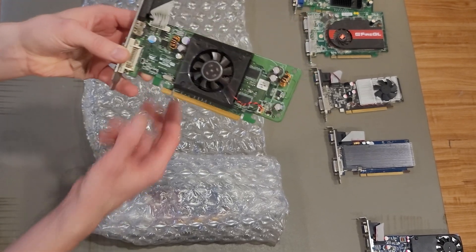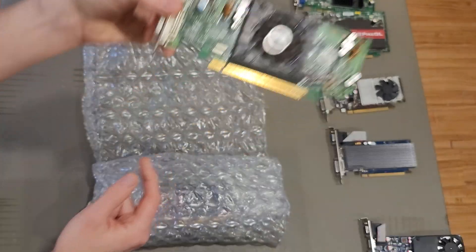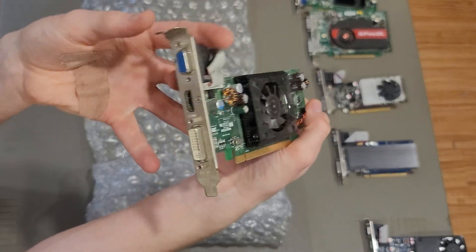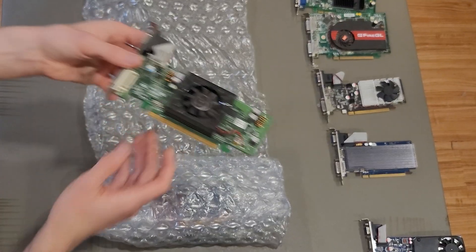This thing looks nasty. It's also by Pegatron. What is it with Pegatron and making crappy graphics cards? We know it's a Pegatron card, the PCB was made in China, it's dirty, it's missing a VGA screw, but it might work. We're gonna find out later.